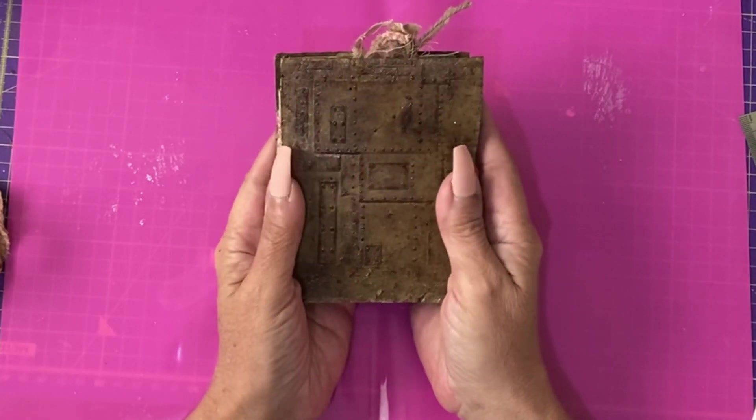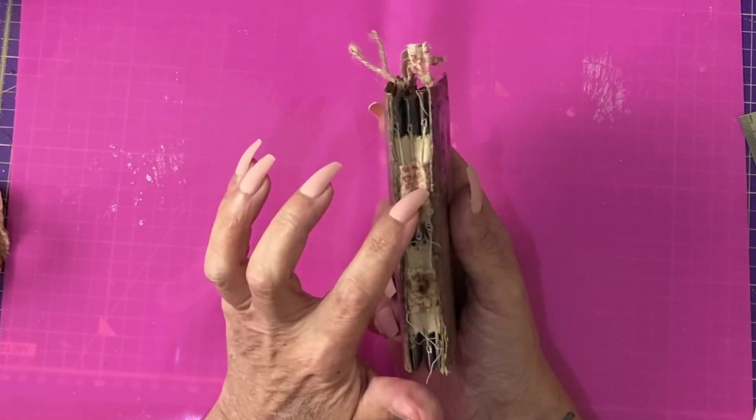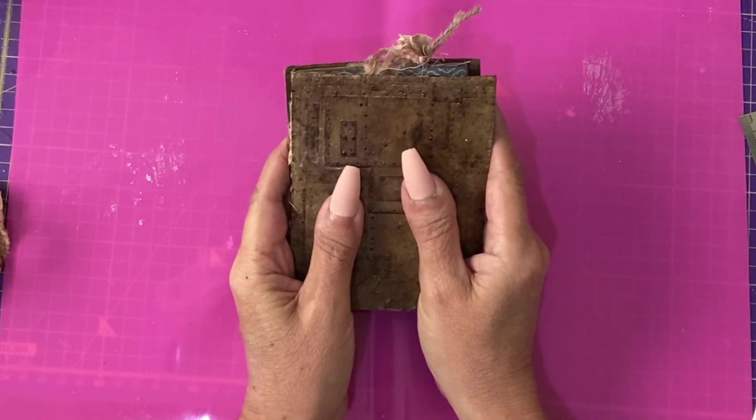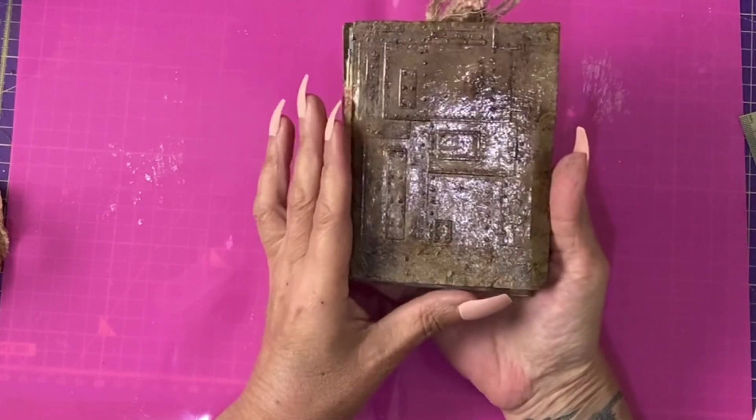Hi guys, it's Jamie here. I'm going to do a quick walkthrough of this open spine tab style journal, which is one of the Creator Club lights — the mostly masculine, a man's journal.